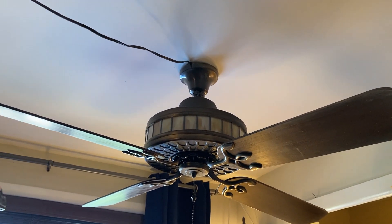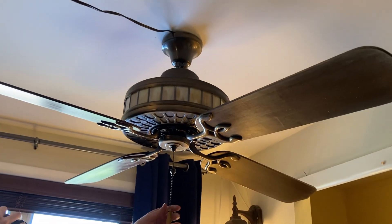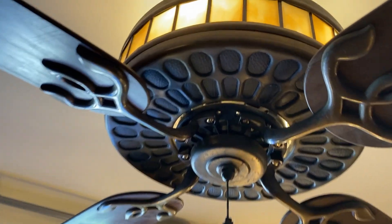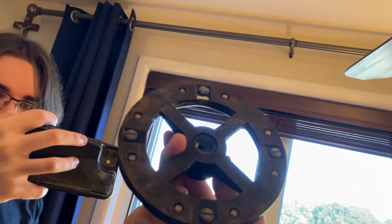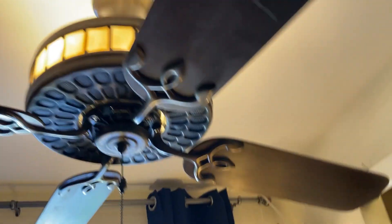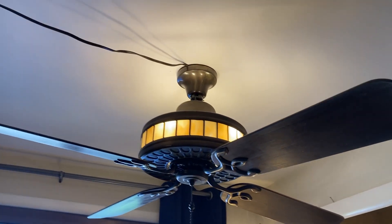These are extremely rare. I also put a new flywheel on it — let me show the original one. This is actually the original one here if you want to see it. Even the ones that people did have for these, if the flywheel broke then that's pretty much it — they probably got thrown away after that.